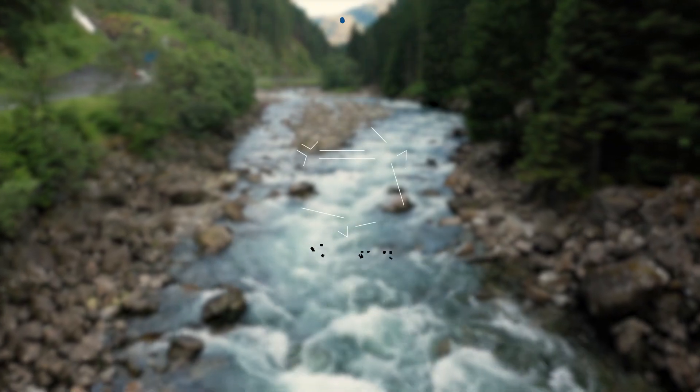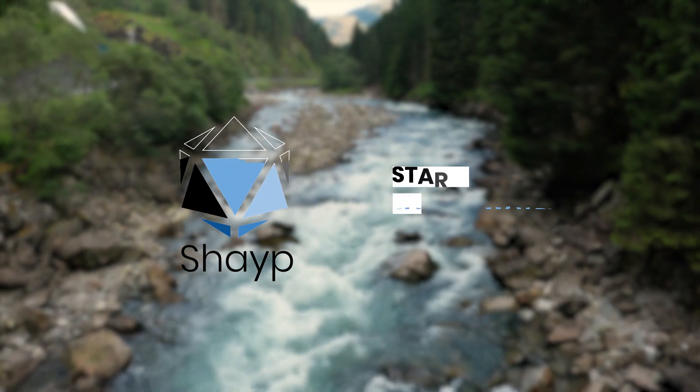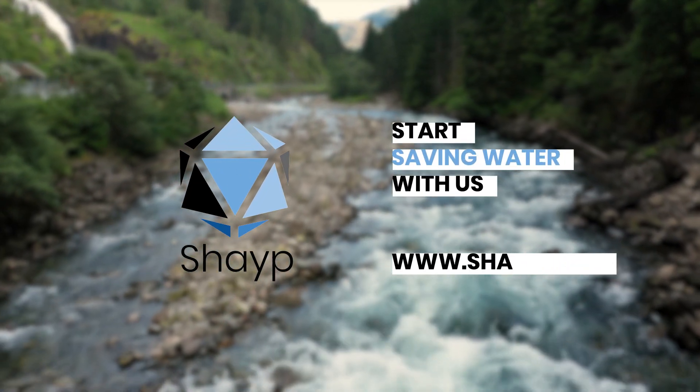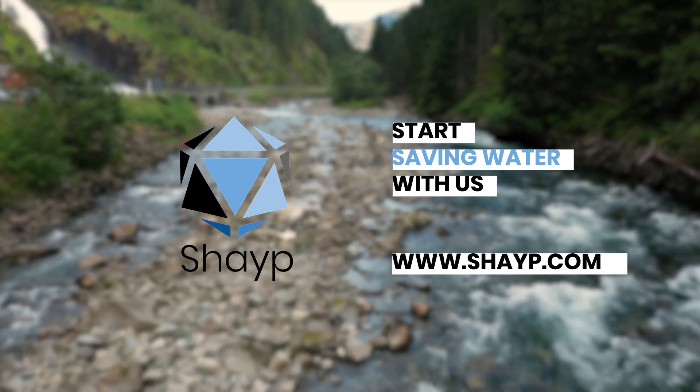Take control of your water bill. Put an end to unnecessary water usage. Join Shape now and start saving water. Visit www.shape.com.